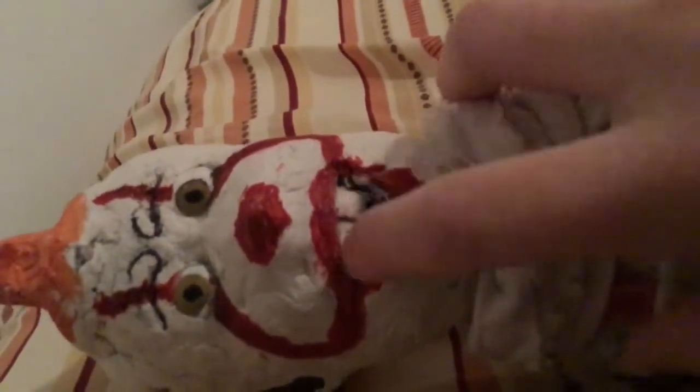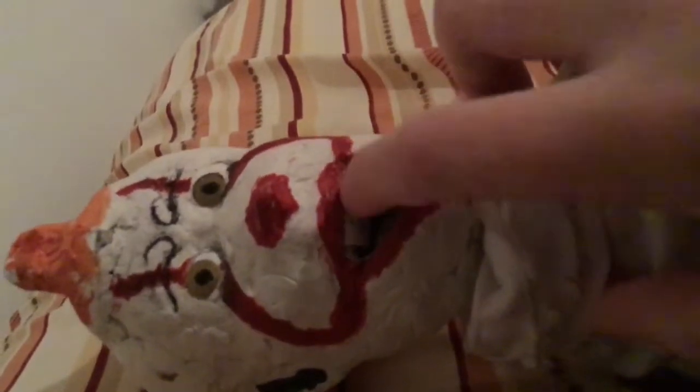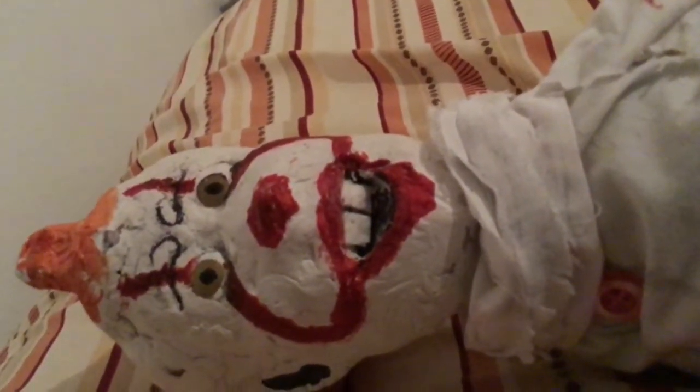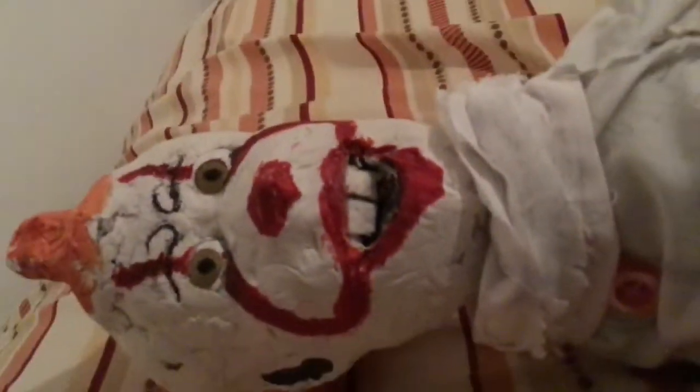Here are the teeth. I added those earlier today. They're made out of napkins, actually — tiny pieces of napkins. They are actually pretty hard, though. It's the least expected thing to make teeth out of.